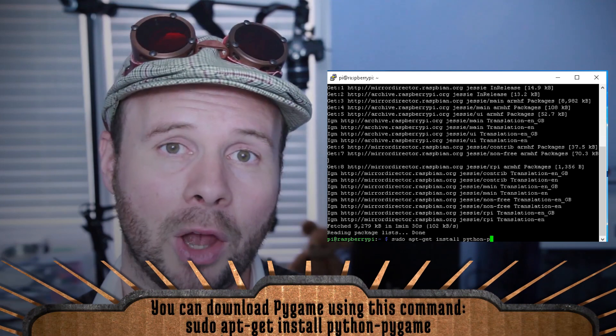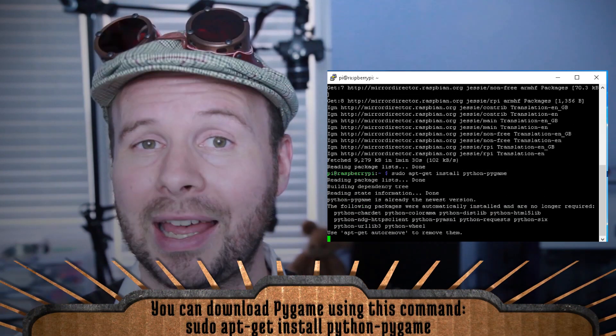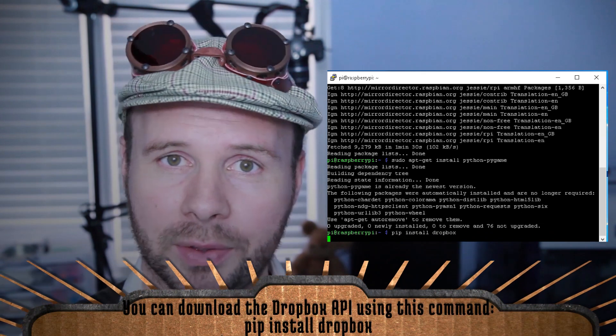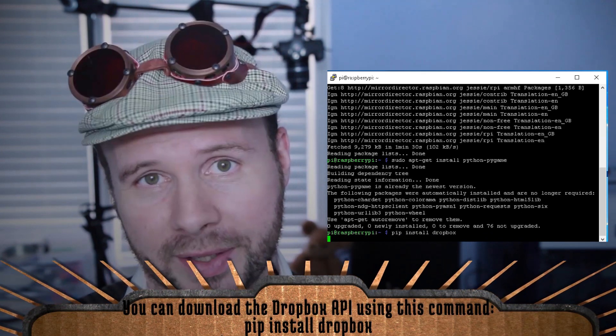Before we get to the programming, we first have to install a couple of dependencies. The first is called Pygame, which is a great extension for creating Python interfaces. And the second, of course, is Dropbox, which is where we're going to upload our pictures to.